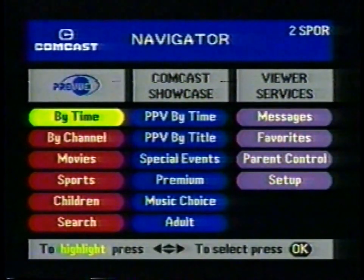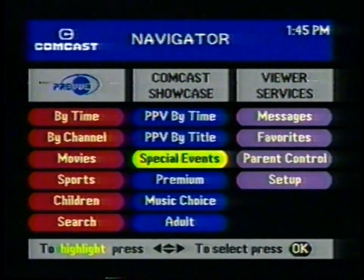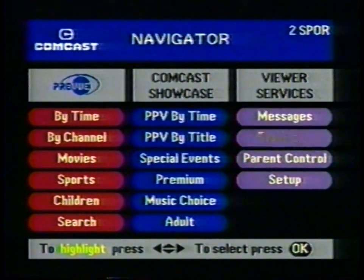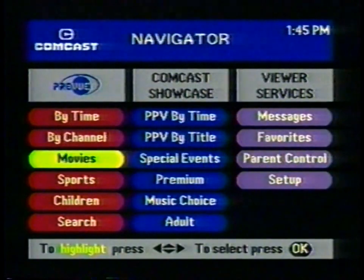To reach Navigator, press the Menu button on your remote. The three columns you see are Preview, Comcast Showcase, and Viewer Services. Each contains a number of options. Just as on other screens, you move around options by pressing the arrow keys to highlight specific options in yellow. Notice that the audio of the last channel you were watching continues to play — we don't want you to miss any of the excitement. Just press Exit if you want to see what's happening.